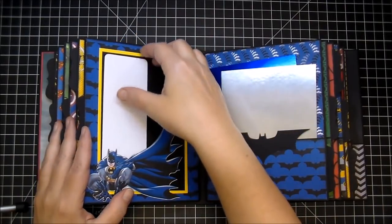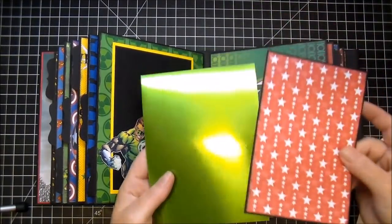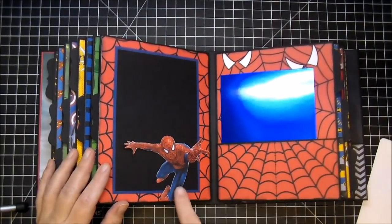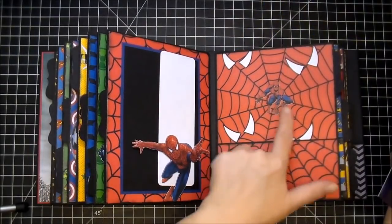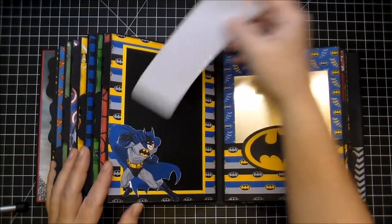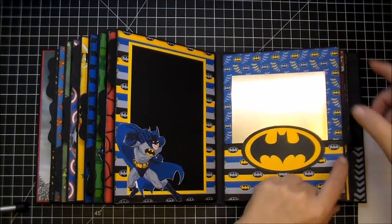This album was a lot of fun to make. On this side, I have the Green Lantern. This side, I have Spider-Man with the blue — I love this paper. I have Batman on this side with the gold; I love this foil paper. Large Batman symbol here.